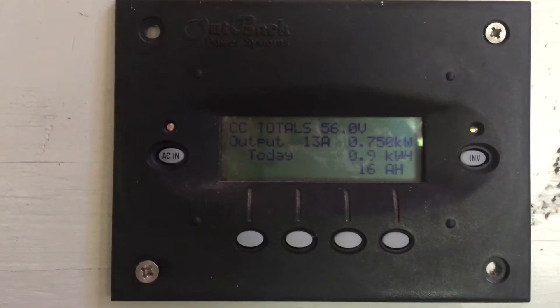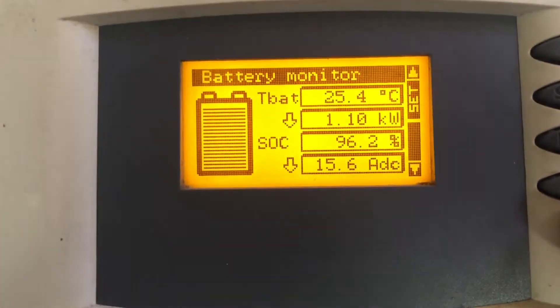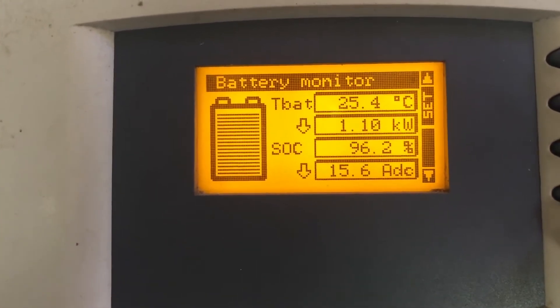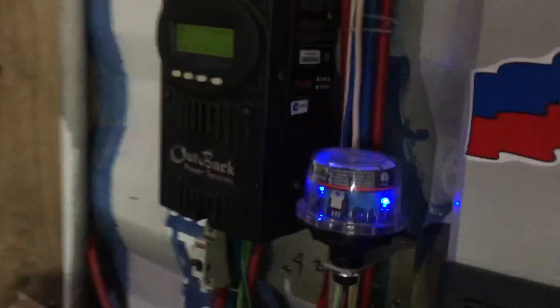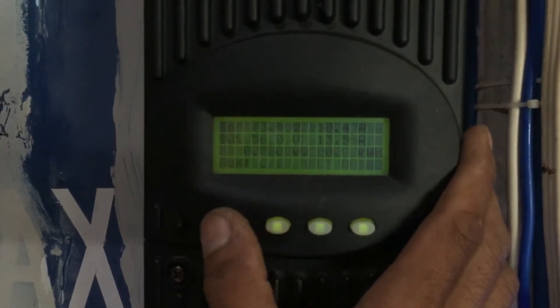So far so good. Monitoring the voltage — 56.0V, drawing 1.1 kilowatts, putting out 700 watts. It's around 9 o'clock in the morning, so 750 watts from solar. Battery temperature is 25.4°C, pulling 15 amps DC from the battery, and the voltage is not dropping — still at 56V — putting out 700 watts. So far so good.